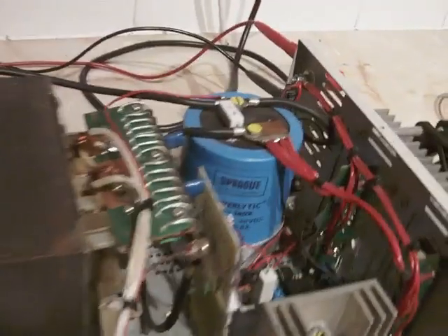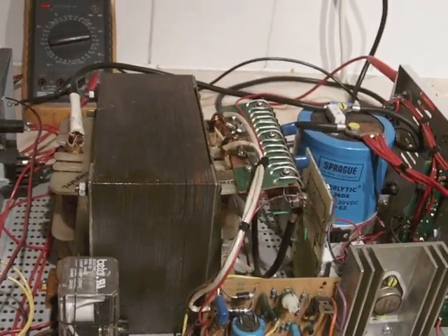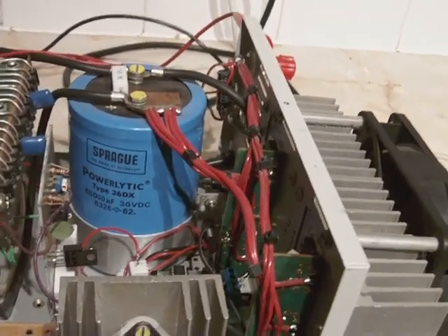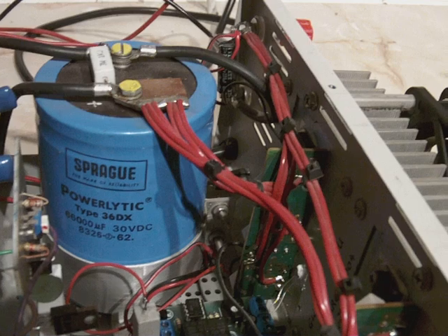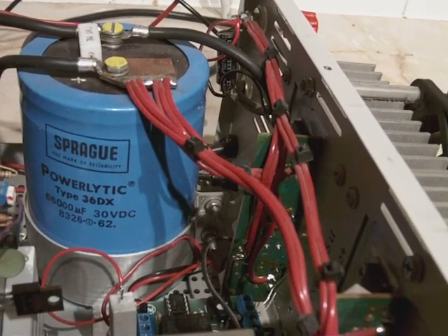The casing came from a friend of mine, from his works when they were having a clear out. The transformer came from a radio show. The smoothing capacitor also came from a radio show — it's 6,000 microfarads, 30 volts.